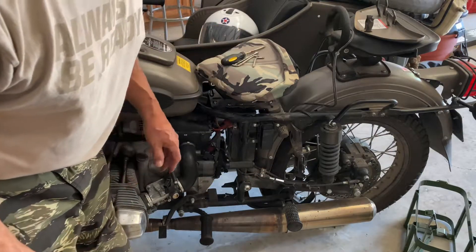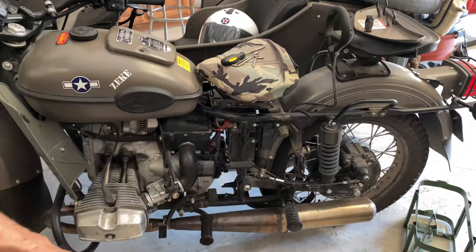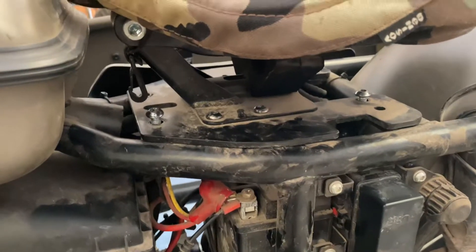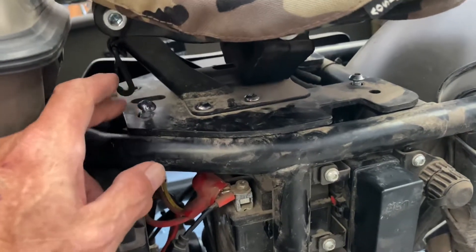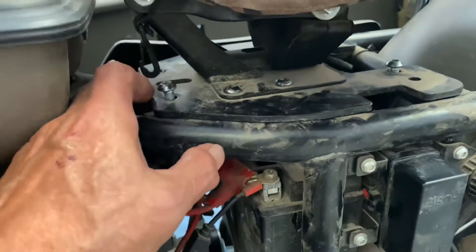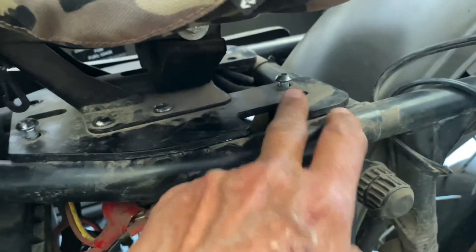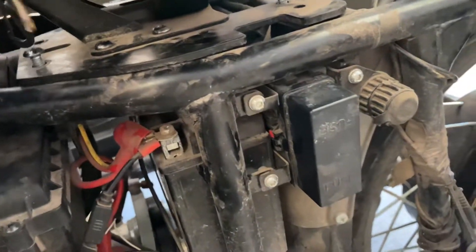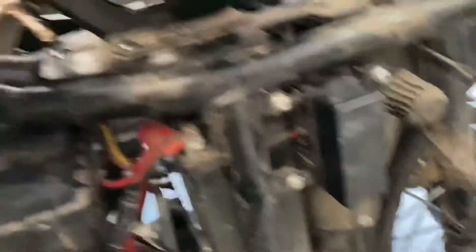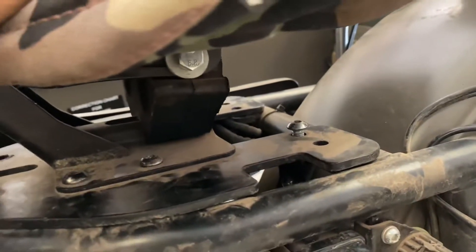To get to the battery, I'm removing the four bolts — there's two in the front and then two in the back. This is the seat mounting plate. Using my number 10 hex head, I loosen those. You only have enough room on the front to do about a quarter turn, and you can do about 180 degrees on the rear ones.